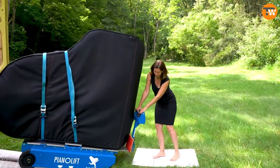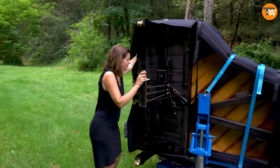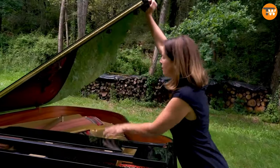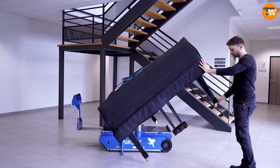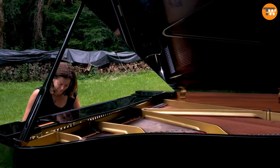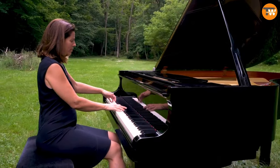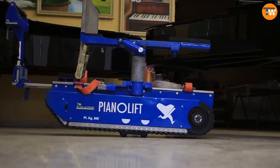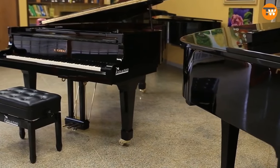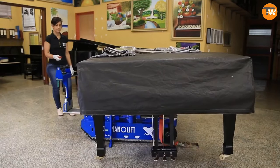Moving a concert grand piano — which can weigh around 500 kilograms and is designed for big halls — might seem impossible for one person, but with the Sal Pianolift platform, it's easy. This super strong base can hold up to 600 kilograms and lets you tilt the piano smoothly to get it exactly where you want it, whether moving it from a truck to a lawn or up and down stairs. You just secure it with two straps and you're good to go — no extra tools needed.